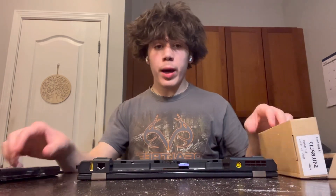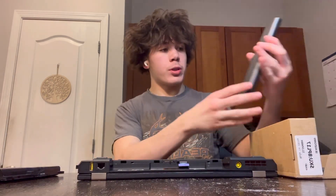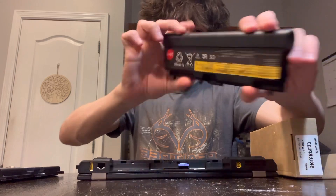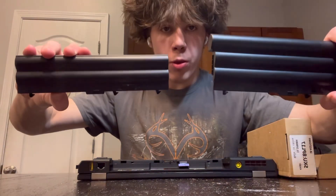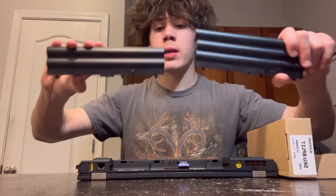We're going to compare my new battery with the old one. I just purchased a 9-cell right here. You can see the difference between the two. This is my old one — you can tell it's bigger, has more power, and lasts longer.